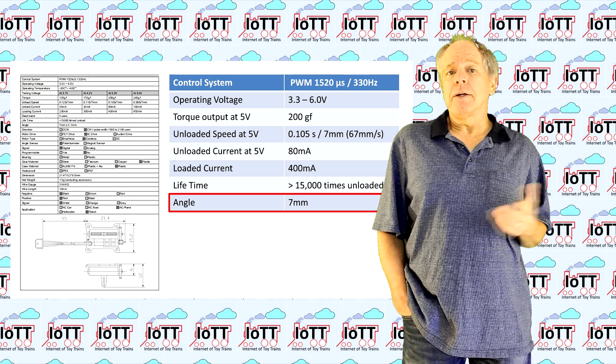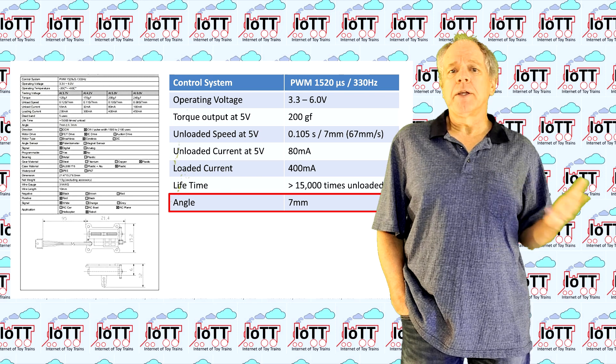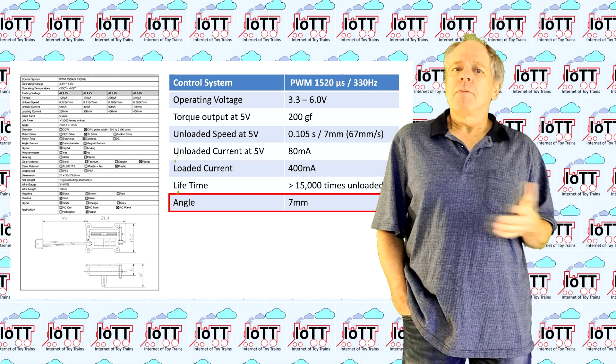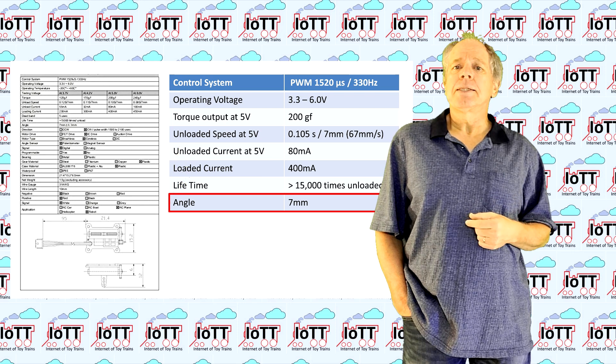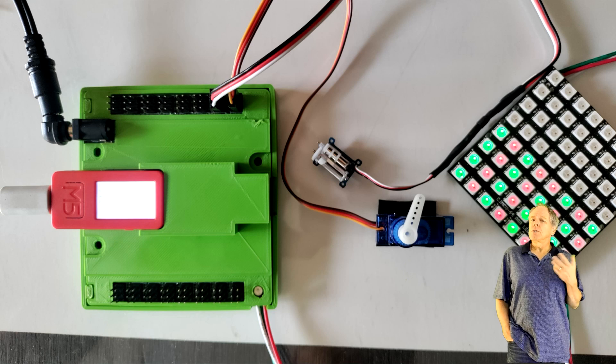The last item in the datasheet, listed as angle, really should be named servo travel, which is 7 millimeters of linear movement from end to end. That is not a lot, but might be sufficient for applications like setting a turnout. Longer travel distance certainly would be desirable. After changing the connector, I hooked the servo up to a green hat and, just for comparison, I also hooked up an SG90 rotational servo to another of the 16 outputs.